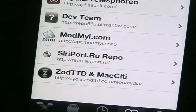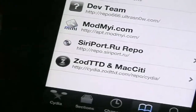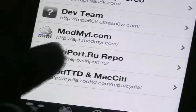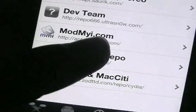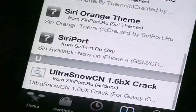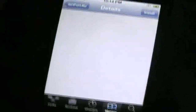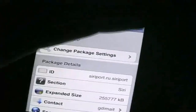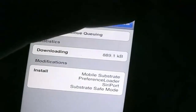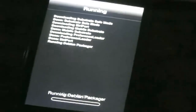The first thing we need to do is add this source — it's called repo.siriport.ru. I'll have it in the description. You're going to need to install this package called SiriPort and you can just hit install, that simple.